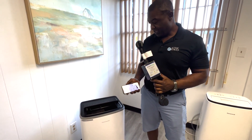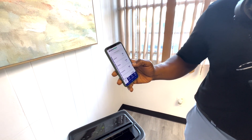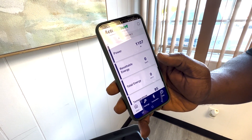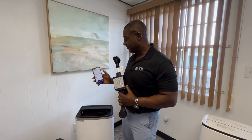Right now, as you can see on my app, it's drawing 10 amps. You are able to monitor the current, the voltage, the frequency, and the power. The power is very important, especially when using a solar generator.